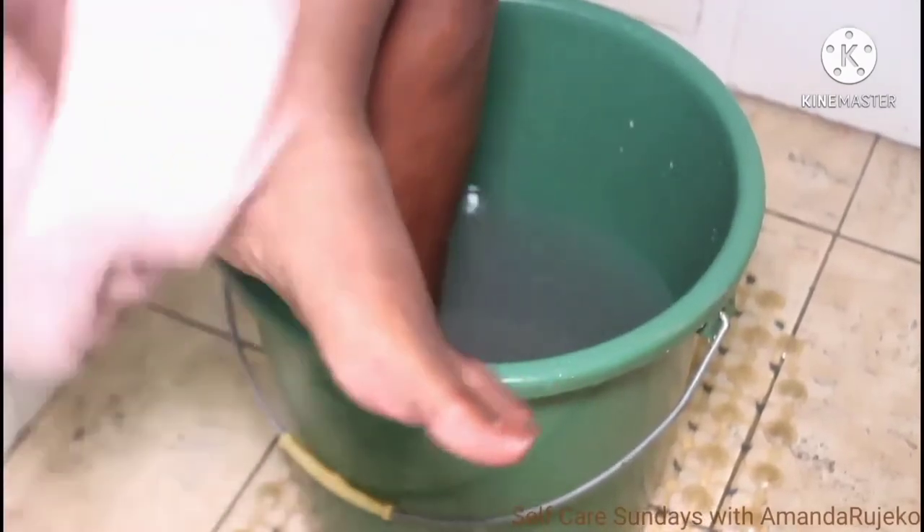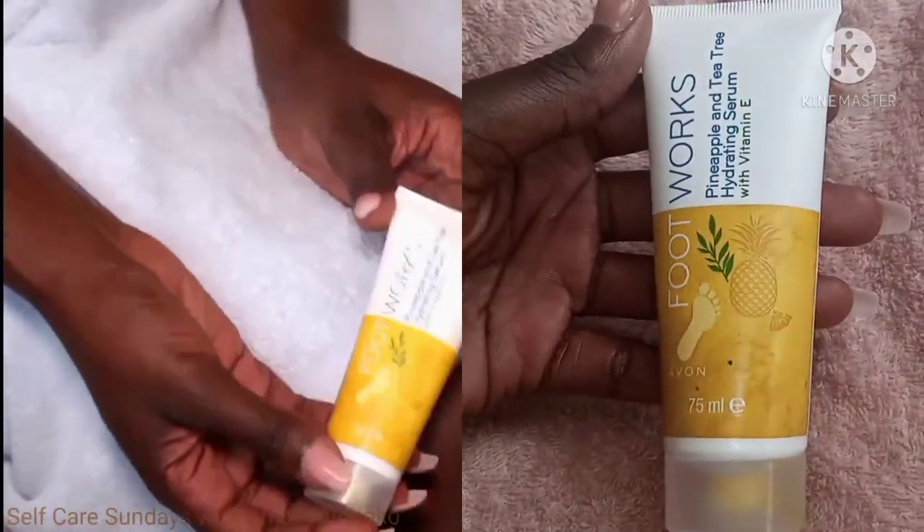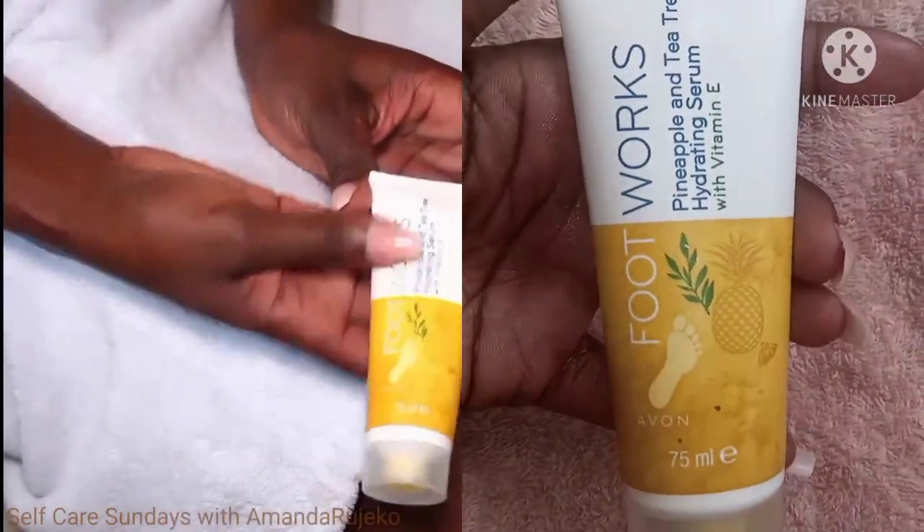It's very important to towel dry all the way into my toes and between my toes. My feet feel so soft and amazing. Next up, I'm going to be using the pineapple and tea tree hydrating serum. I'm going to use this to massage my feet and my legs and also to moisturize them.